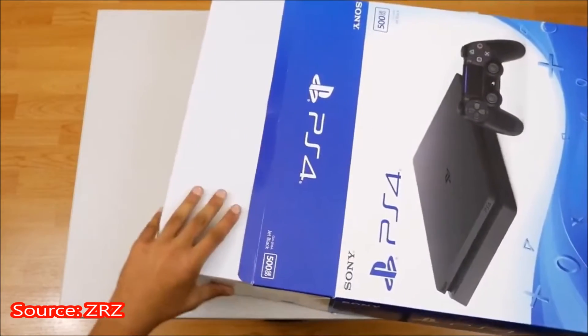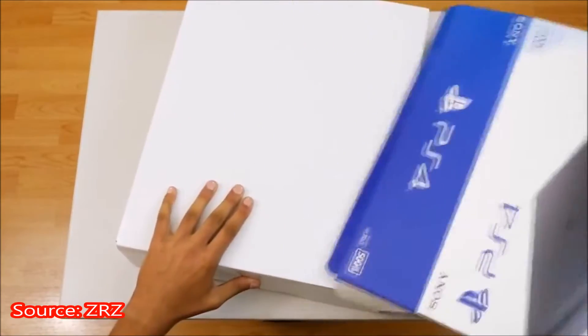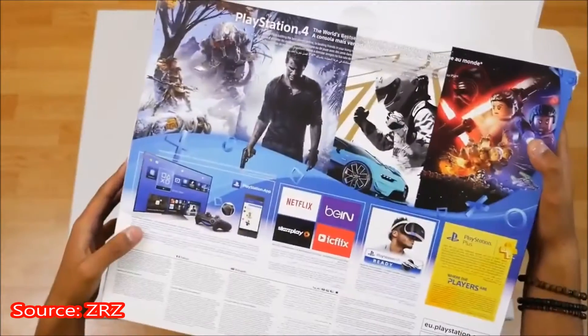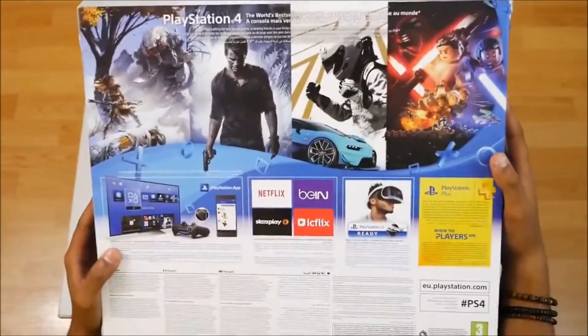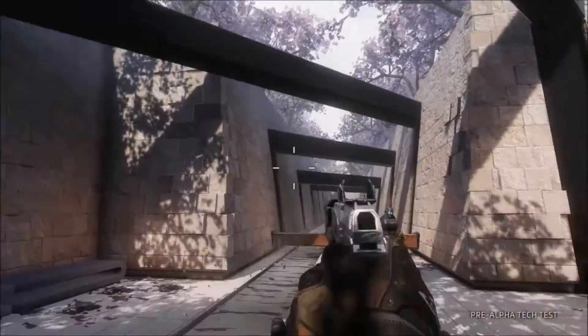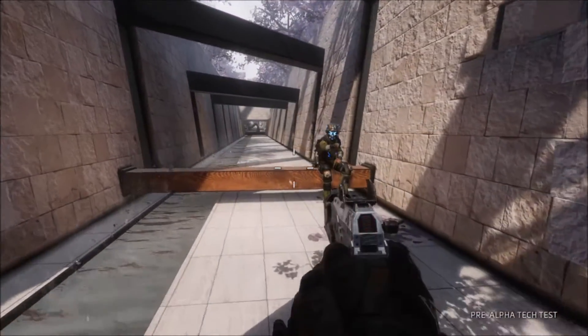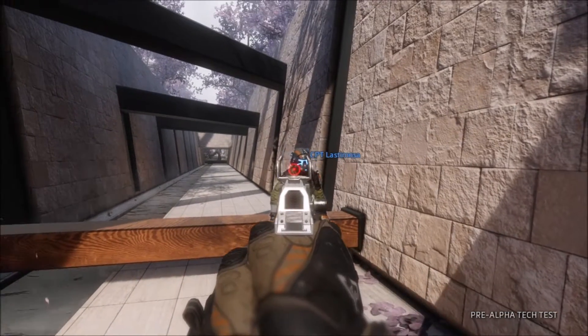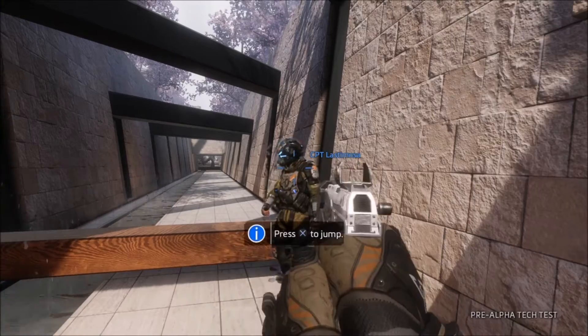This is the PlayStation 4 Slim. I don't know what you guys think, but in my opinion it doesn't look very nice. I don't like the look of it - it looks like a toaster or a printer, nothing like the normal PS4.